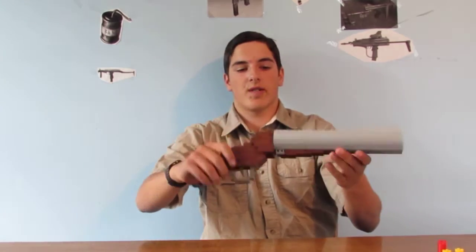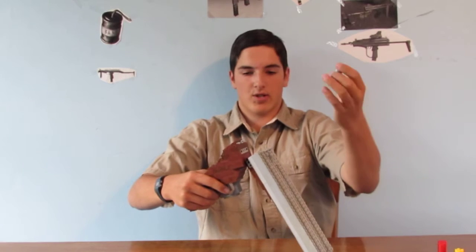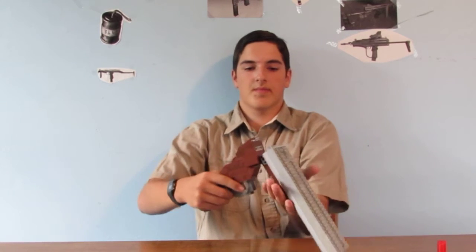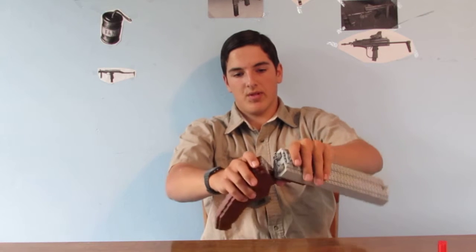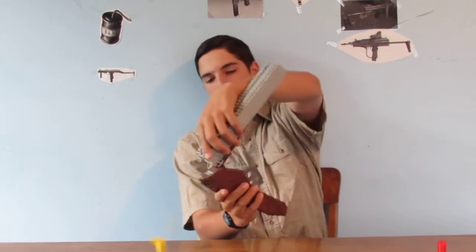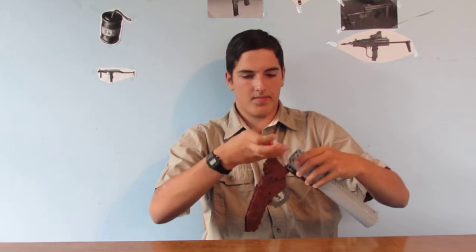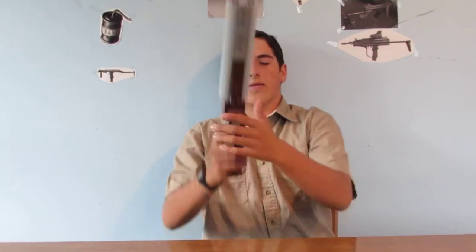And on to my shotgun — it's just a generic double-barreled, break-open, sawed-off shotgun. Lego shotgun shells go like this. Locks them, move the trigger, open it. The shells are spring-loaded. And that's it — it's not very complicated. Thank you for watching, this has been Ethan.